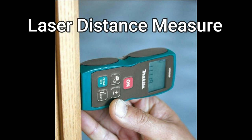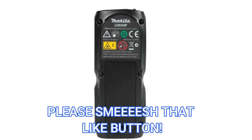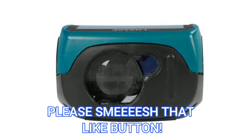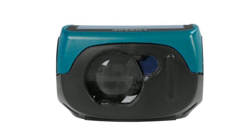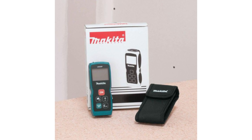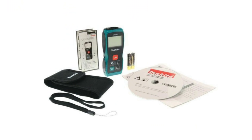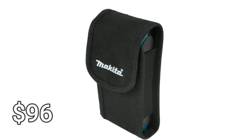Makita actually makes two different models. The one pictured here is 164 feet, where the other goes over 200, has a digital screen, has up to seven different measurement functions, which include distance, area, volume, permanent, min, max, add, subtract, along with a few others. It's dust and water resistant, takes two AAA batteries, and will give you up to five thousand measurements before the batteries die. It'll also record up to five measurements and you get a cool little carrying case. For this unit, you're looking at $96 — link in the description below.